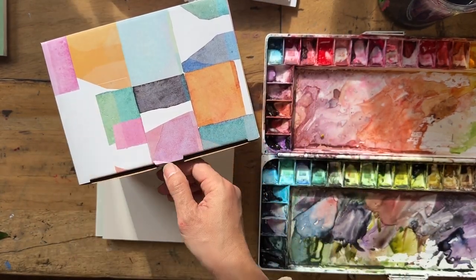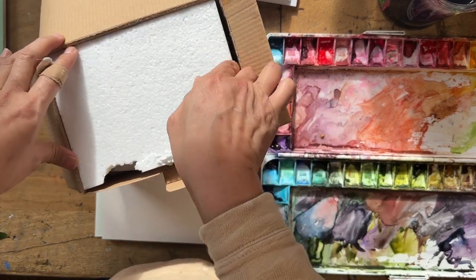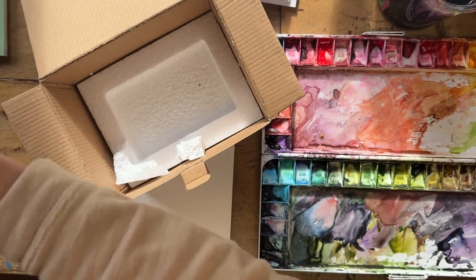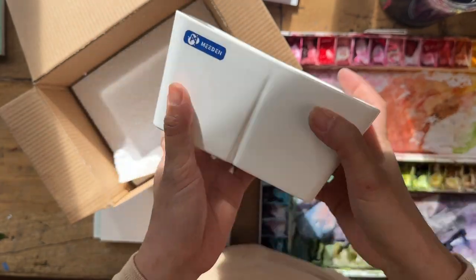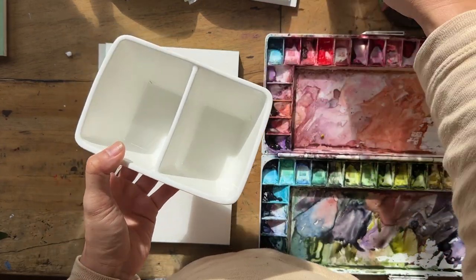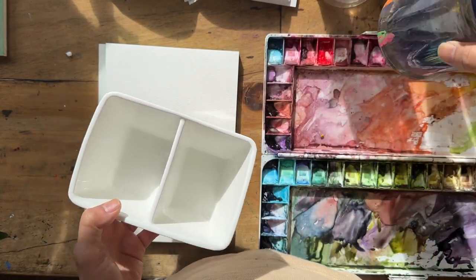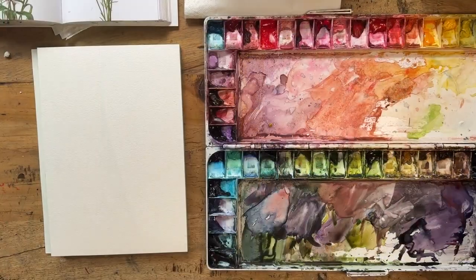The other thing I'm going to use today is this really cute porcelain brush bowl from Medin that they sent me as well. I think it comes in a set — a watercolor set with paints, brushes, and paper. For today I'm going to use this cute double-cup porcelain holder instead of my usual water glass. I usually prefer a transparent glass so I can see how muddy the water gets, but we'll see how this goes.